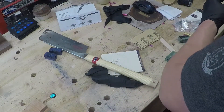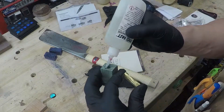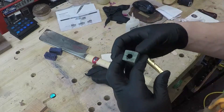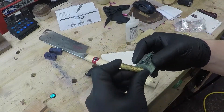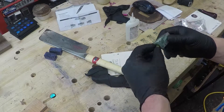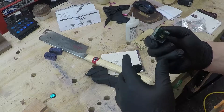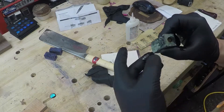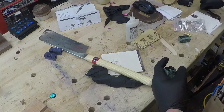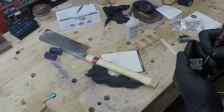These brass tubes are already scuffed up, but if they weren't I would take about 150 to 180 grit sandpaper and scuff them up. Before I do anything, I put a little bit of glue on the inside of the blanks, the front and the back. Then I glue the actual blank itself and twist it as I'm pushing it in, wiping off the excess. After I look and see how far it's set in, I try to set them in equal on both sides.